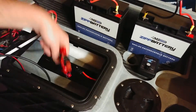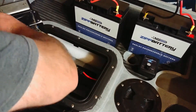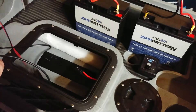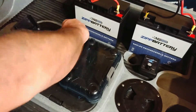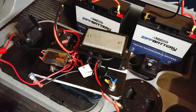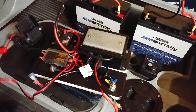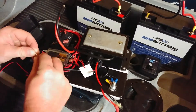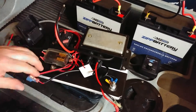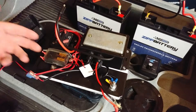Let me pull the PWM out. I'll put a link to everything in the description below. I also run my depth finder off of this — I have a little fuse block with five amp fuses.